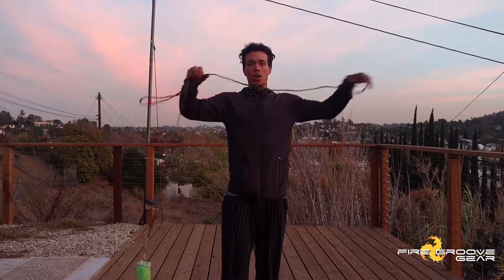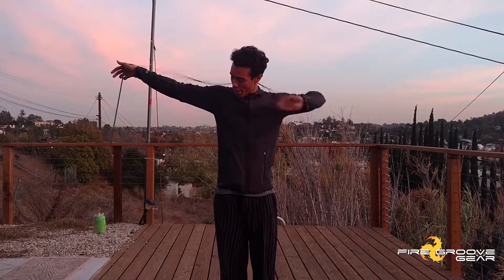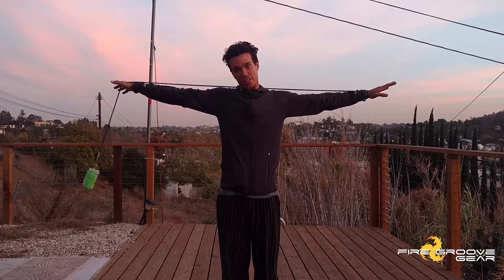This one is our longer 12-foot version — it is for more advanced rope dart spinners. If you're feeling like you want something more beginner-esque, the better length would be your arm span and then to your waist, so it would look something like this.